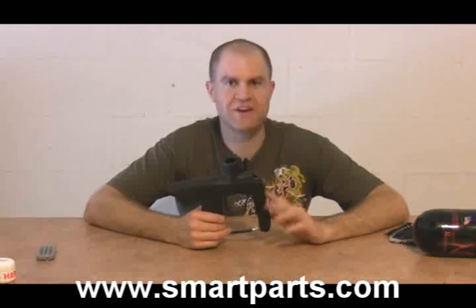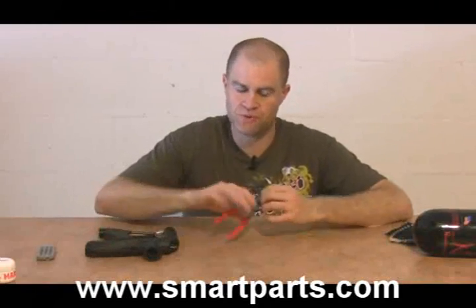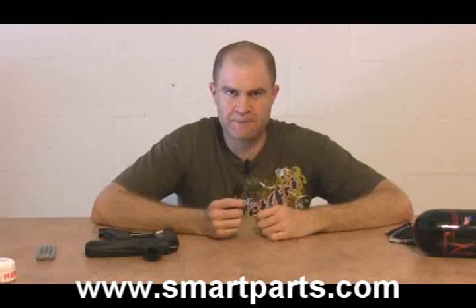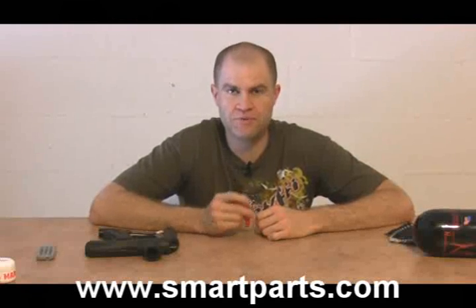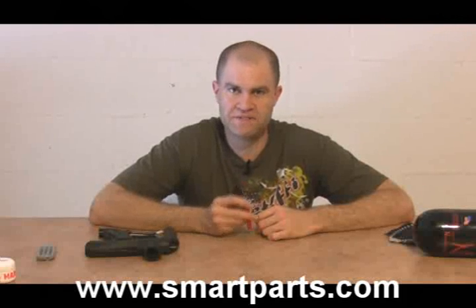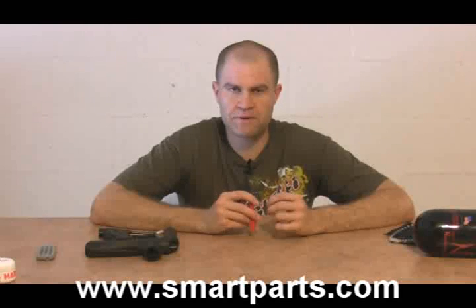SmartParts kind of designed these so that you can't really get into them, but I'm going to show you how. It does require the purchase of a special tool — a set of .038 inch snap ring pliers.